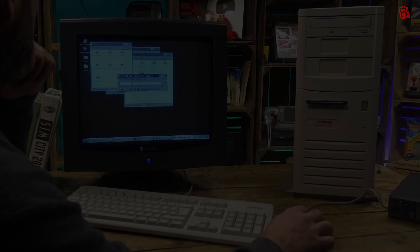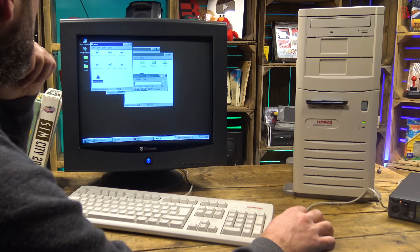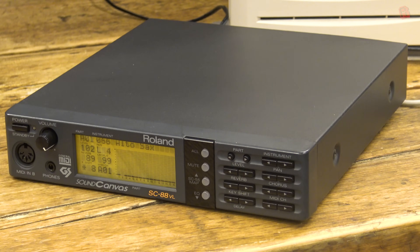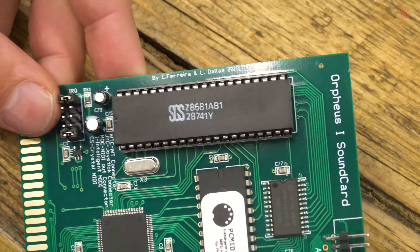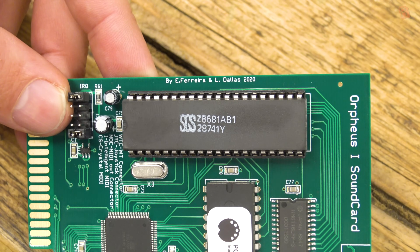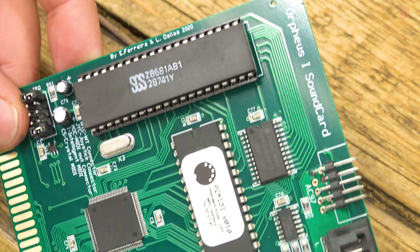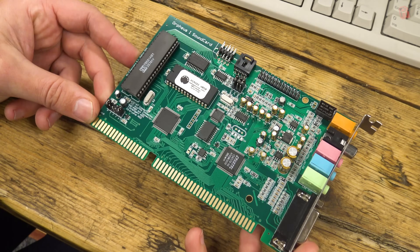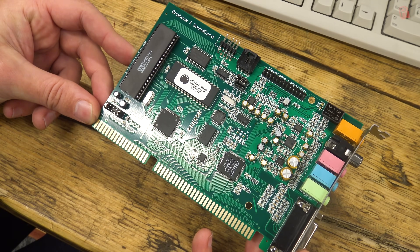Sadly I don't have an MT32 — one day. So there were a lot of sound devices to choose from, and the very best in terms of quality and compatibility still hold a price premium today for retro gamers who simply must recreate that experience. That's where this card, the Orpheus One, comes in — designed by E. Ferreira and L. Dallas, as we can see on the PCB. We're going to look at the five most important features of the card and have a listen to each of those features as we do.